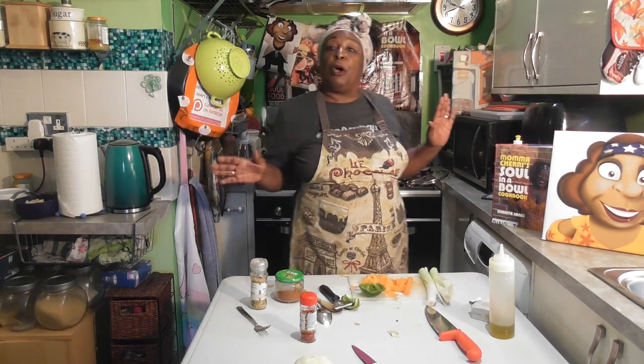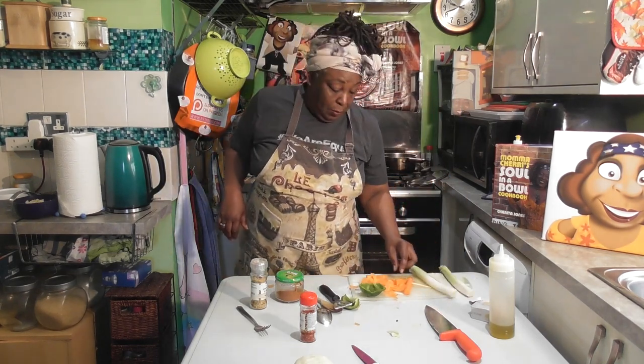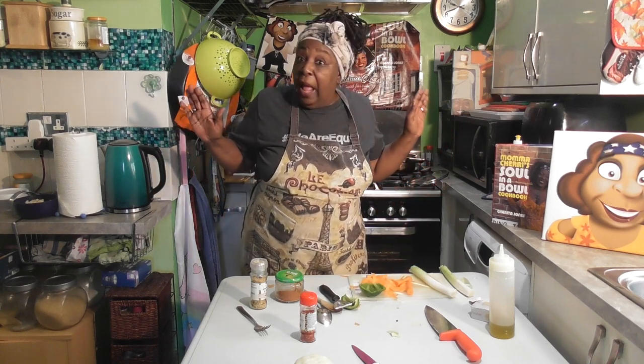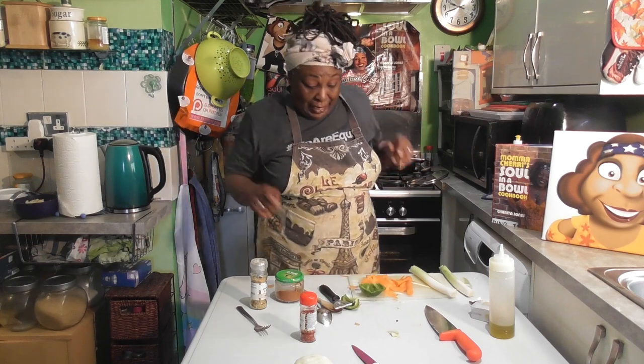Oh yes, some good old fashioned cabbage! Now this cabbage is going to be made using leeks, some ribbons of carrots, cabbage, and butter — and that's pretty much it. So let's get started.